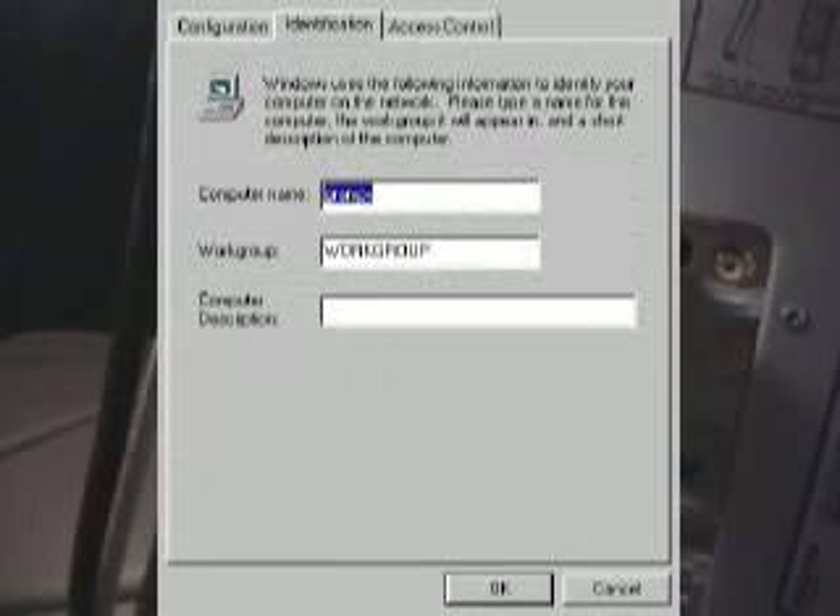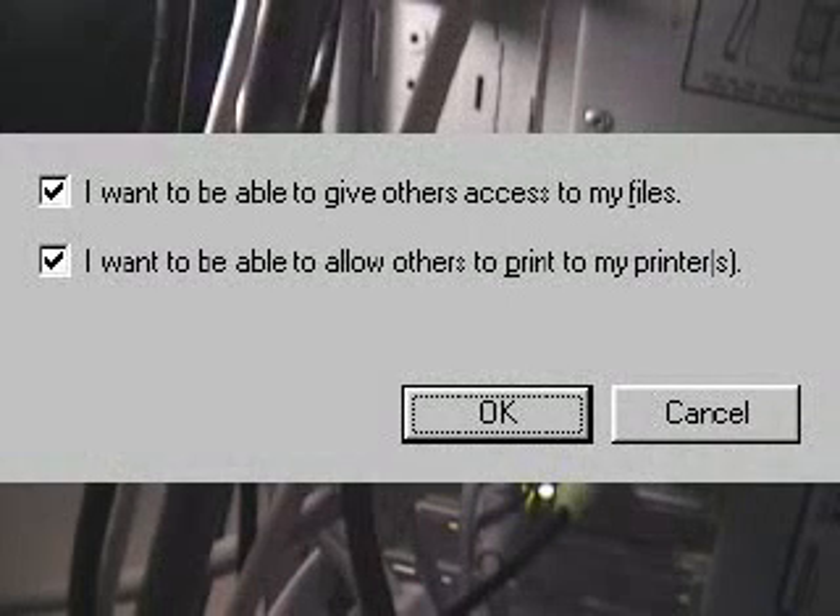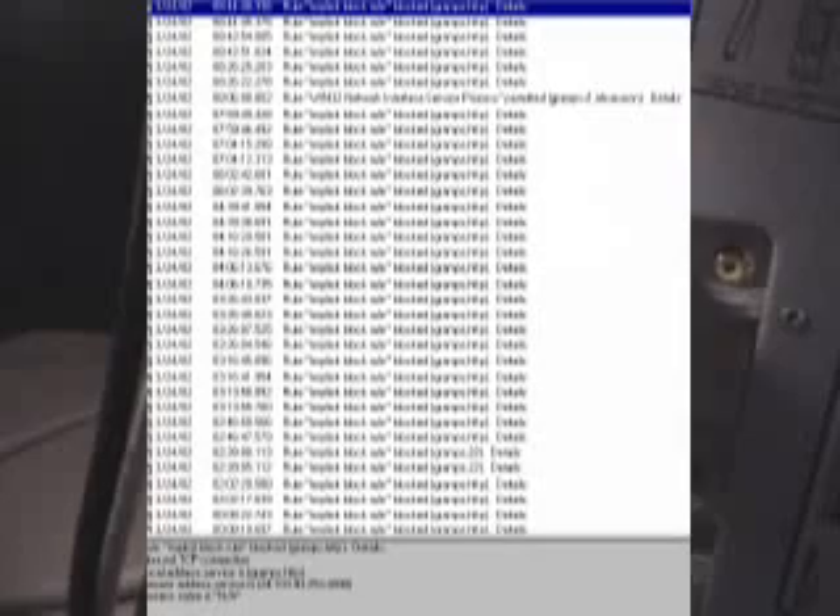On each PC, check network settings in Control Panel. Under Identification, give each PC a different name and the identical workgroup. Under Configuration, check that the FireWire adapter is bound to TCP/IP, and that the TCP/IP adapter properties specify a static IP address for each PC. In a two-computer network, only the final number in each address needs to be different. Finally, check that file and print sharing is enabled.